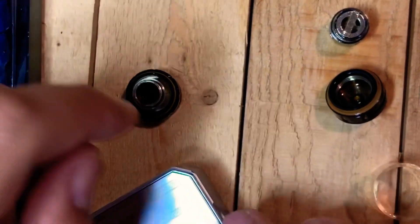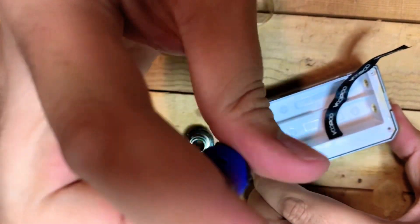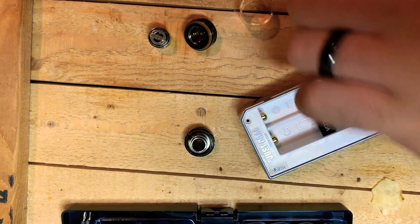After you take apart the tank, you're going to start working on the mod itself. There are four hex key screws in each corner of the mod — I think they were at 1.3 — so you're going to take those out.